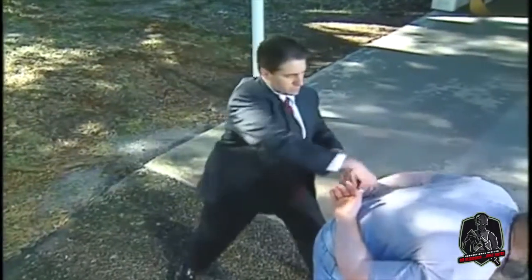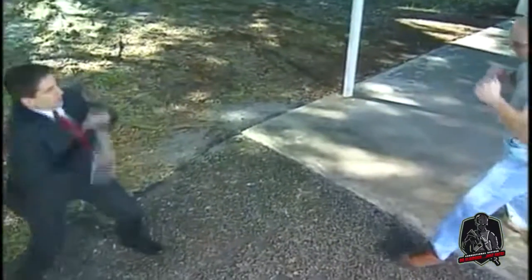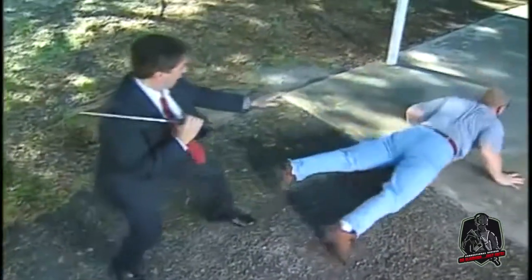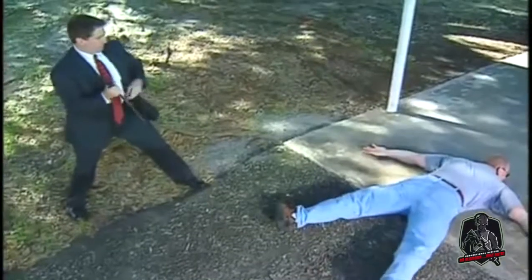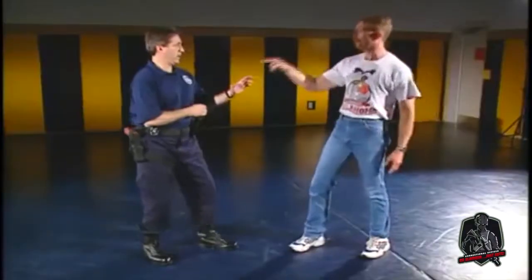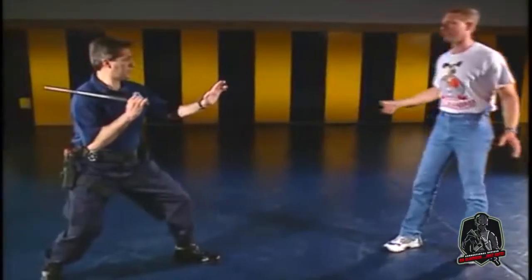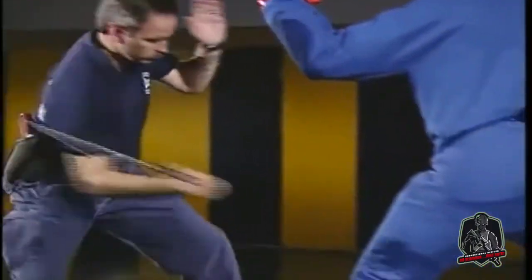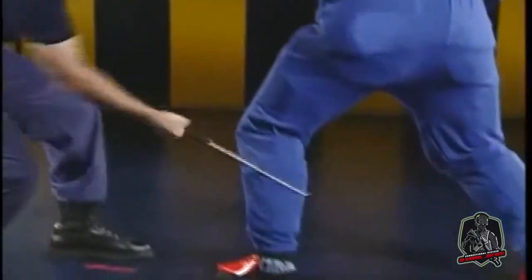The expandable baton should be used when empty hand techniques are not sufficient to gain control, but when deadly force is not justified to control a resistant subject. This video has provided an overview of the expandable baton as a non-deadly force option. As with all motor skills, constant practice is required to maintain proficiency.